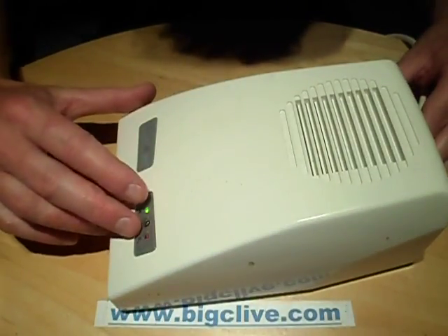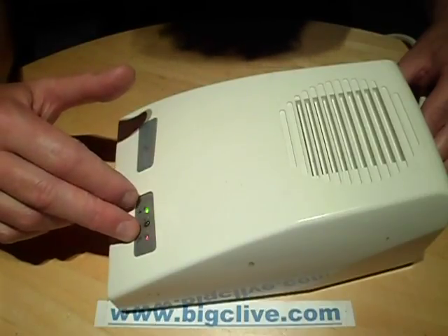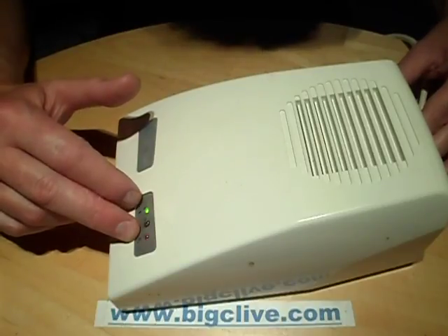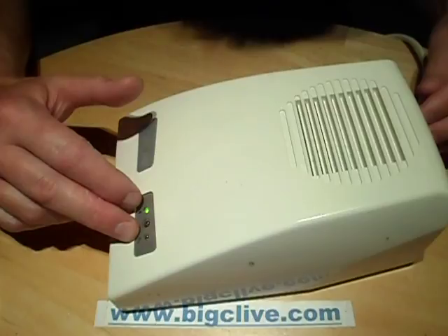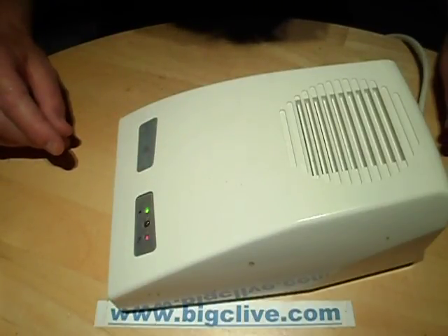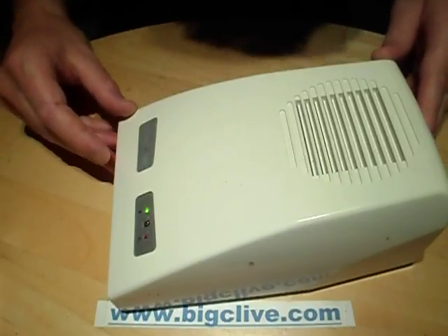You can see the power light comes on, and then this O3 — the ozone LED — doesn't light all the time, it just blinks on and off. Every time it comes on, a corona discharge plate in here produces ozone, and you'll hear the fan speed drop just a little bit, probably because it's putting extra load on the circuitry.